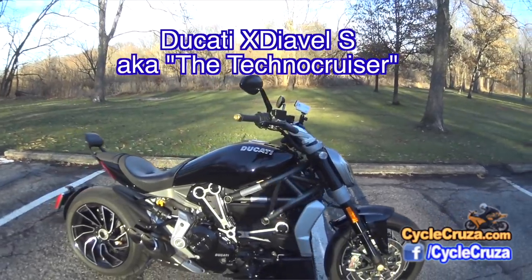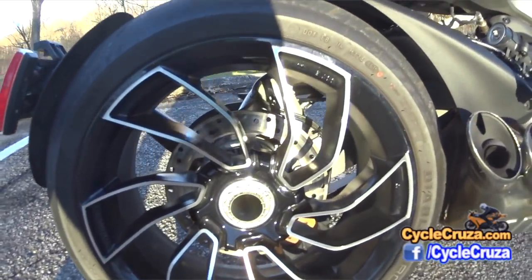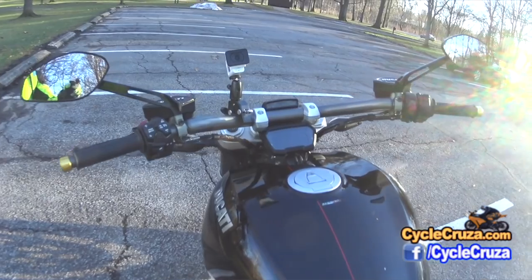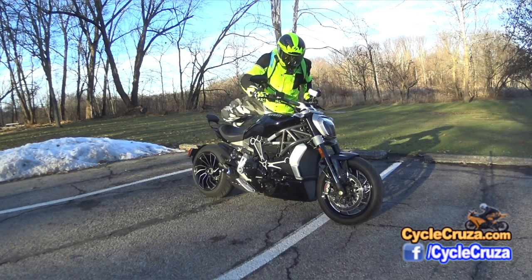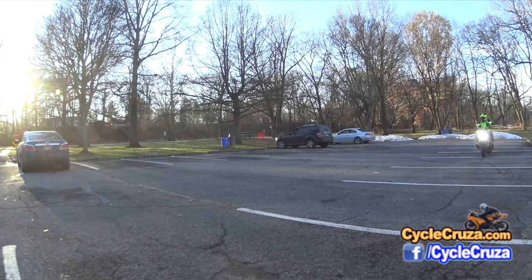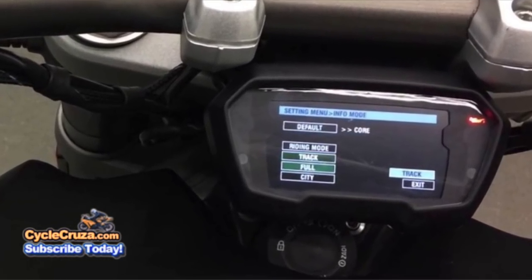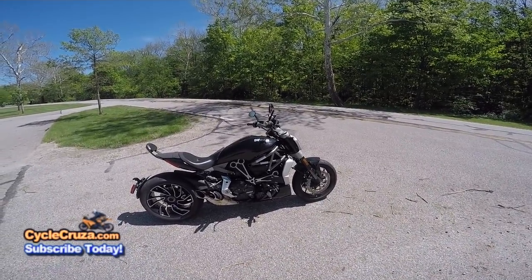In the past I did a first ride review on this Ducati XDiavel S and I did a top five things that I hate about it, which was hard to come up with because this bike is really awesome. I haven't yet gotten around to doing a full-on review because there's still a lot of things I want to learn, such as the electronic rider aids and the menus. I'm not really big on electronic rider aids, but I want to talk about the top five things that I love about this Ducati XDiavel S.